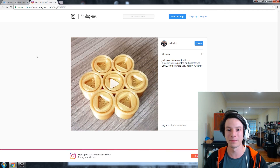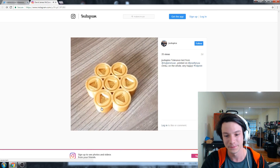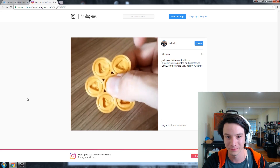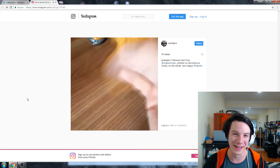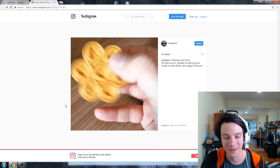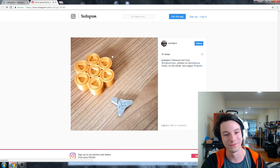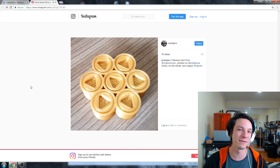Finally, jockspice on Instagram did a pretty darn good job as well — the Maker's Muse tolerance test printed on their Prusa i3 Mark 2, and it turned out very nicely. 0.5 is a doddle, 0.4 — no problem. 0.2 needed a bit of persuasion to shift, but yes it's there. 0.15 — never mind. So 0.15 seems to be that catch. 0.15 is really the benchmark of a well-tuned FDM printer.